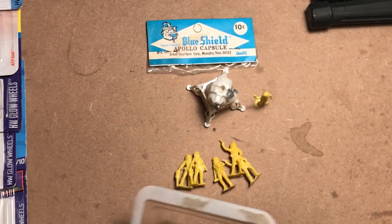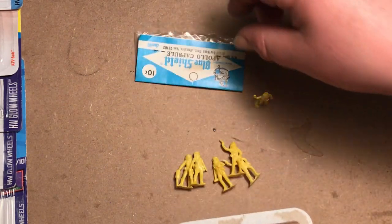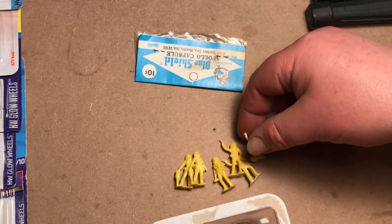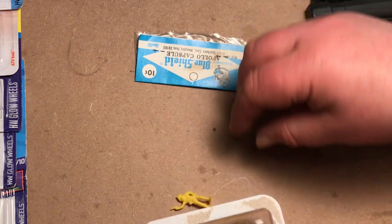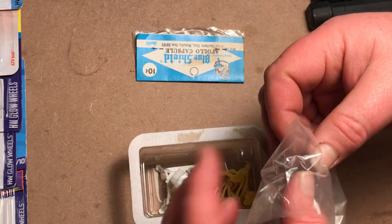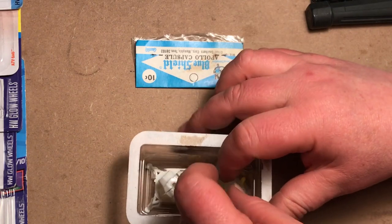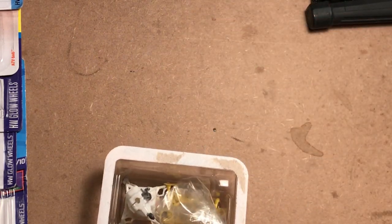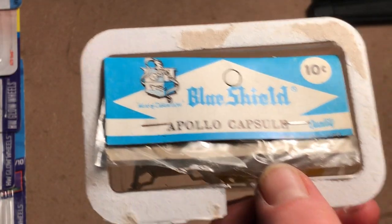I'm going to put him right back into his repurposed blister with the space guys and get that all back safely stashed away until I have the time to really deal with it. Nice score.